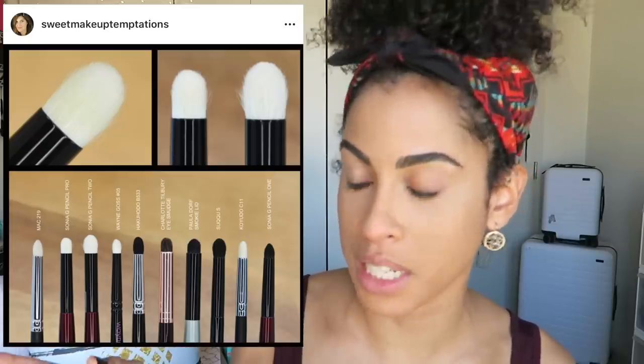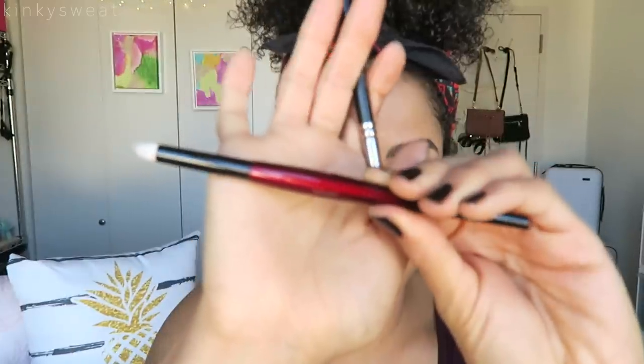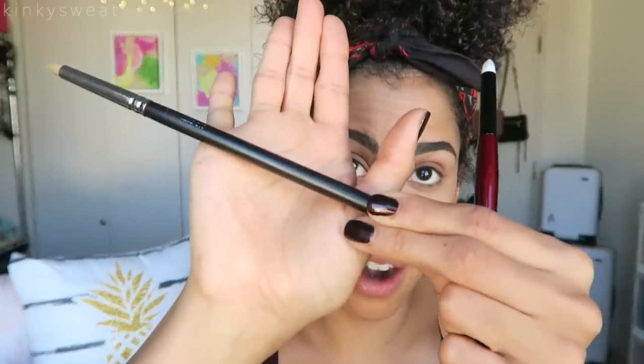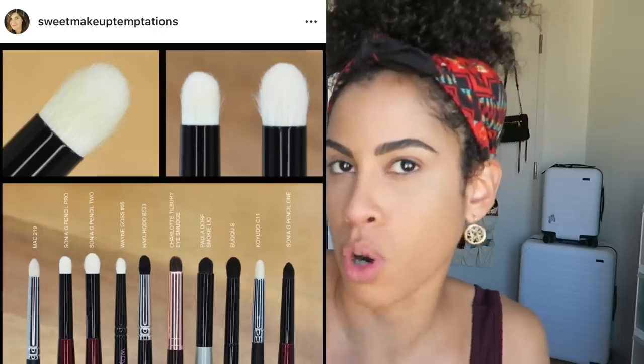She posted Instagram content for each brush showing not only its profile but similar brush shapes from different companies. She compared the Pencil Pro to a MAC brush — I think it's a MAC 210 or 218. The Sonia G has a slightly bigger head. Her brushes say 'Japan' on the handle in light gold print. This old MAC brush is from when I was first starting makeup and didn't know how to use brushes. If you have any of these comparison brushes, this gives you a guide as to what the Pencil Pro is most closely related to in terms of size.